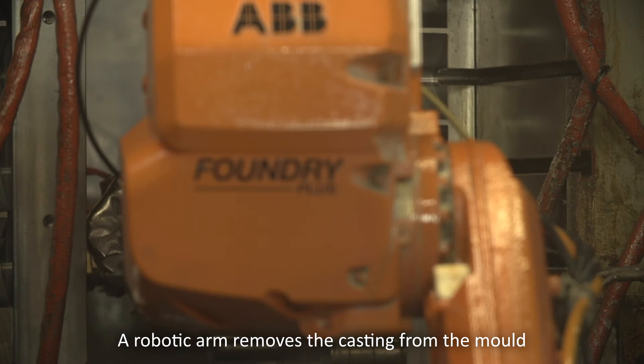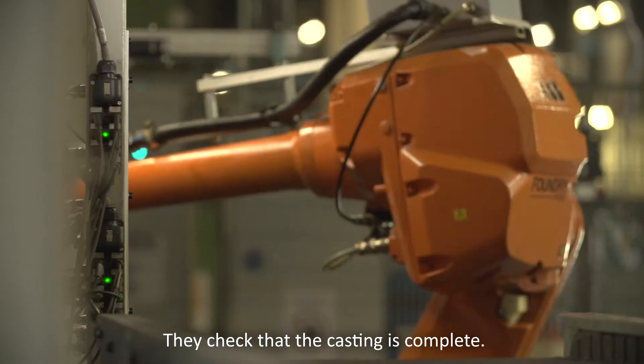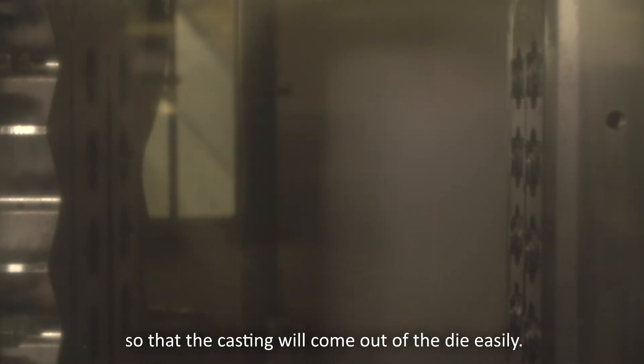A robotic arm removes the casting from the mould and presents it to optical sensors, which check that the casting is complete. The die is sprayed with a release agent after each casting cycle, so that the casting will come out of the die easily.